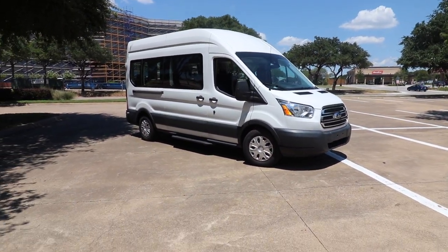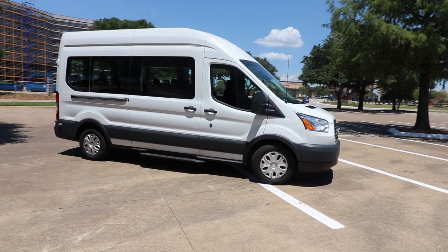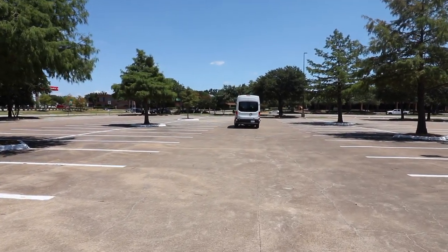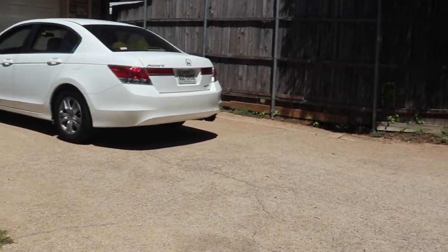But the problem is this camper van is absolutely massive and the fact is we can't build this out on our driveway because we simply do not have the room. This is what our driveway looks like — it barely fits a Honda.